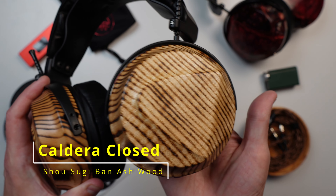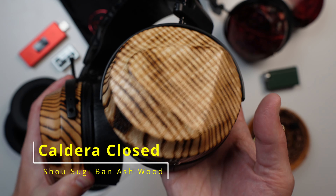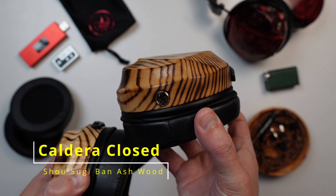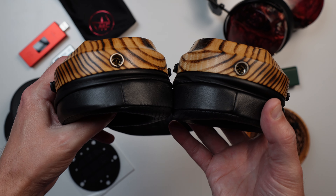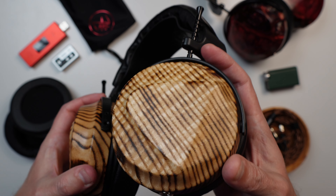Build here is very typical ZMF in that it is nothing short of a superb piece of highly functional art that will whisper sweet nothings into your ears. Currently, the stock wood of the Caldera Closed is ash. And just like any ZMF headphone, each one will be unique to the owner — that's just how wood is. It has its own fingerprint, so to speak, which is something I have really grown to love and enjoy about owning a ZMF. It truly is your own.